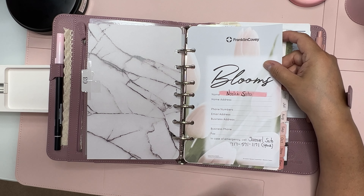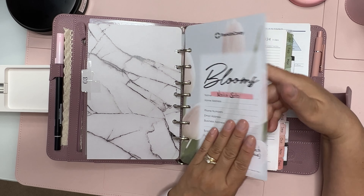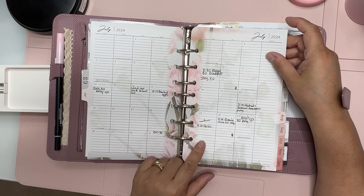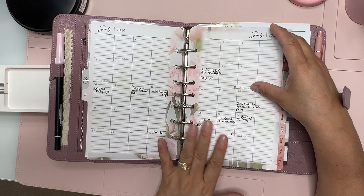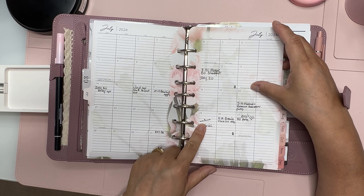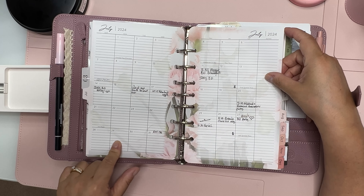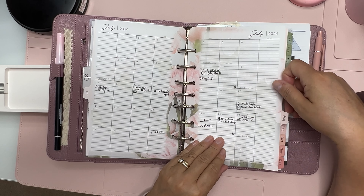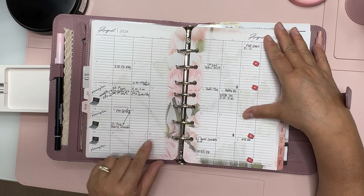So I'm using the Blossoms inserts. For July I really didn't have much — even though I haven't started work yet, I did have a brief meeting, some events, some me-time with a little sticker. Today I'm doing nothing — I'm just trying to get this video out to you guys because I want to show you this beautiful binder.